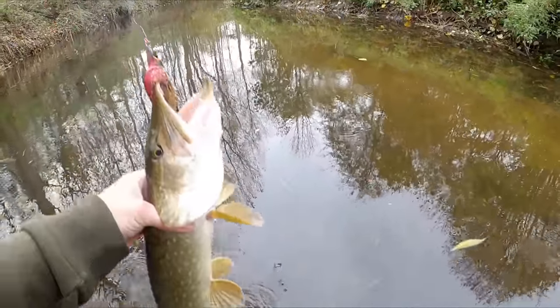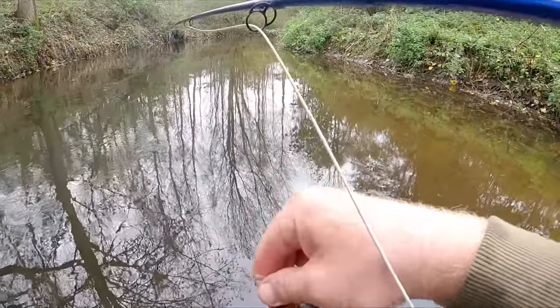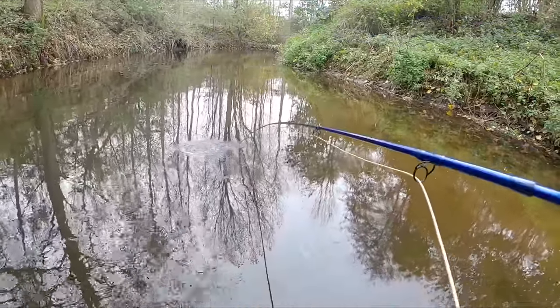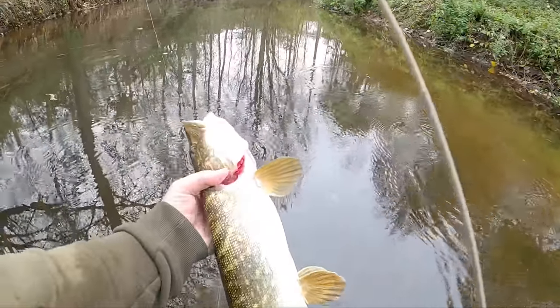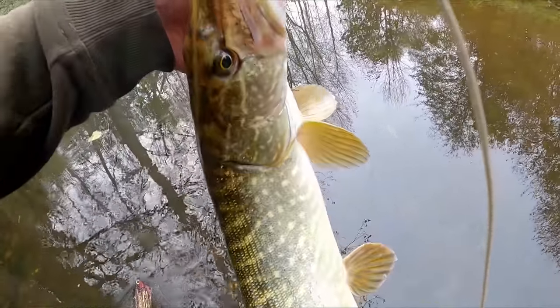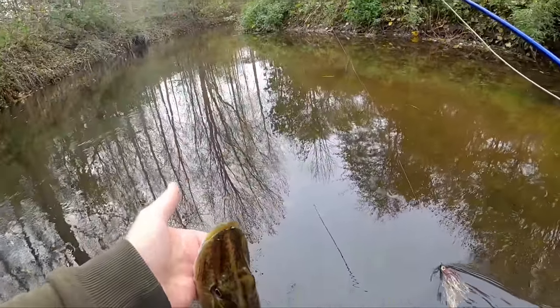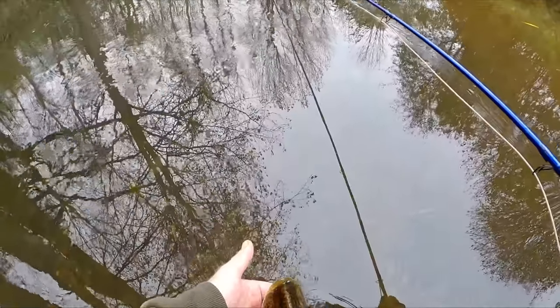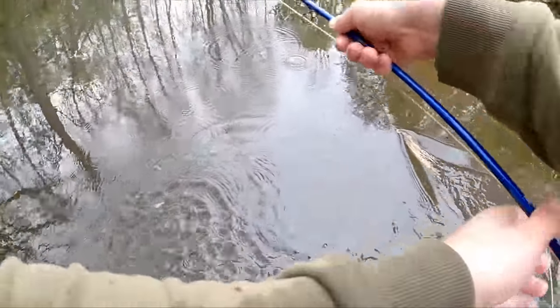So much fun on the fly gear. Look at that - we got him! Really nice hook hold too, right in the top lip. Beautiful pike, probably about three and a half to four pound - we'll give it three and a half. Beautiful fish, nailed that fly right in front of the water. Awesome fish, well caught.